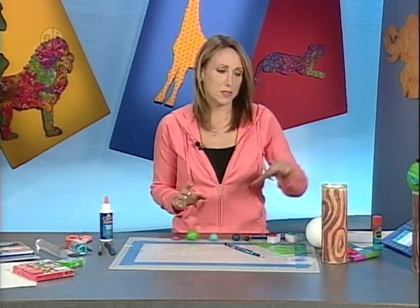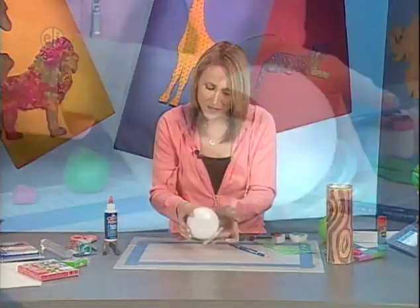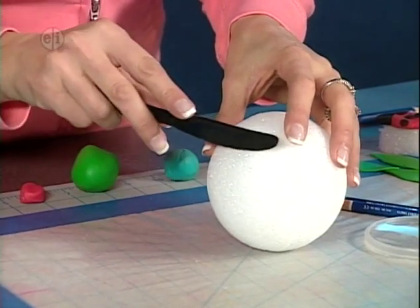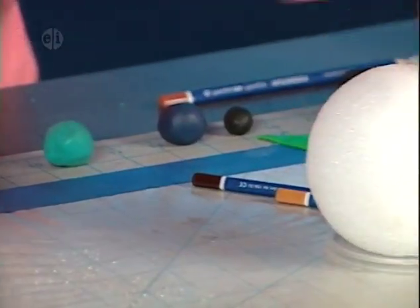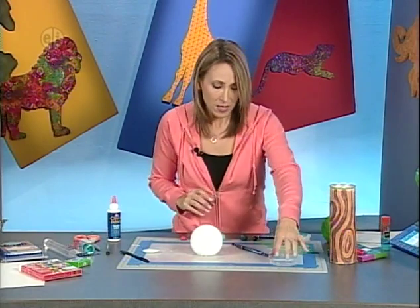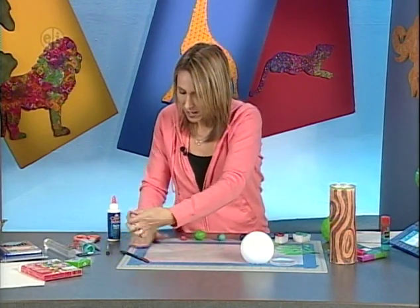Next we work on the decorative top. Take the styrofoam ball — this top will be glued onto the canister lid. First, use a plastic knife to cut a small flat section off the ball so it sits stable. Then we'll cover the ball with oven-baked clay. The styrofoam can go in the oven and bake right along with the clay.